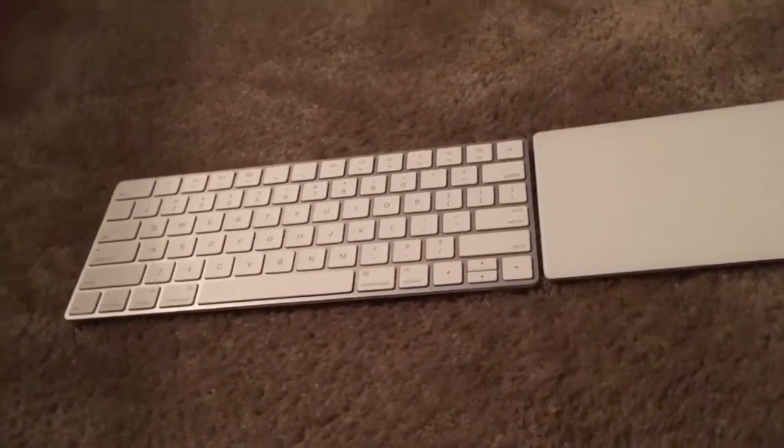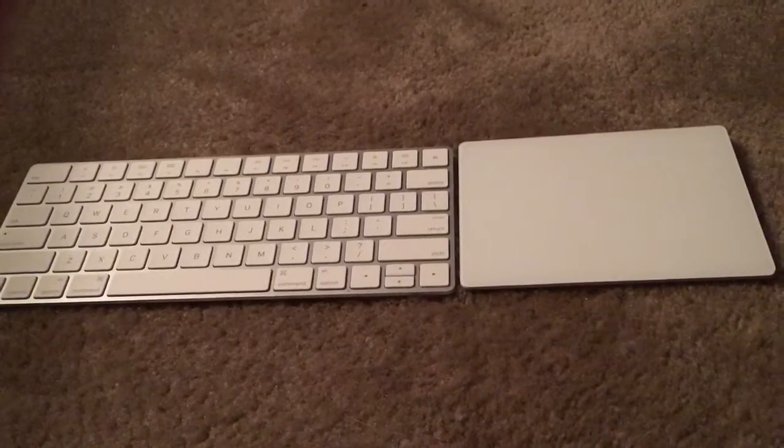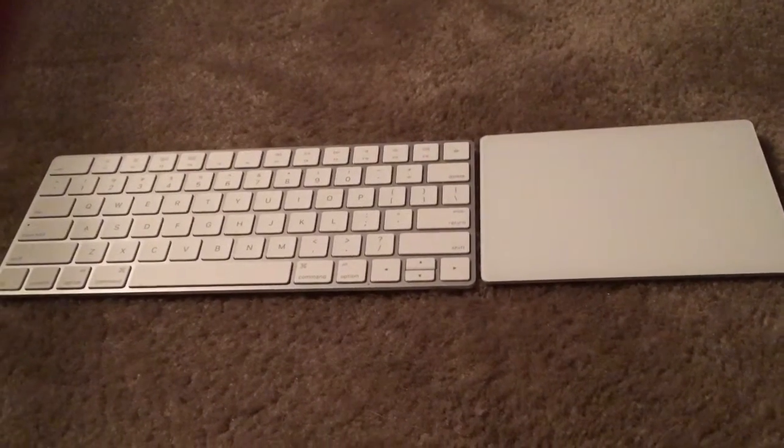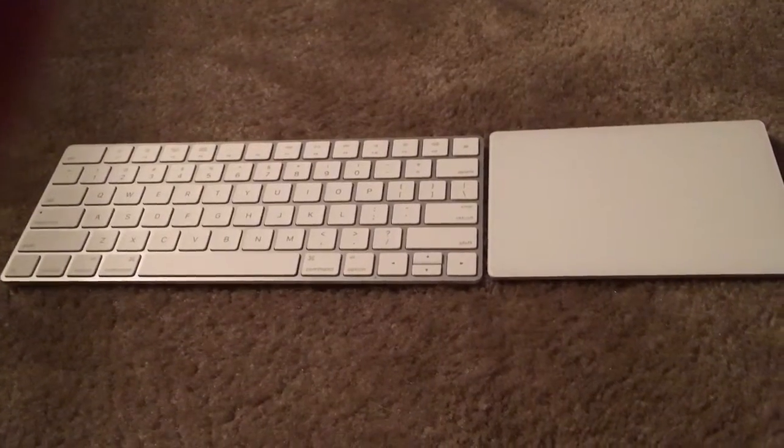Hey guys, Chris here, and I am going to be doing a review of the new peripherals by Apple, the Magic Keyboard and Magic Trackpad 2. Let's get started.